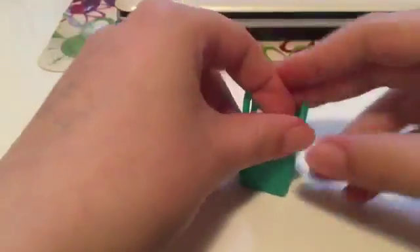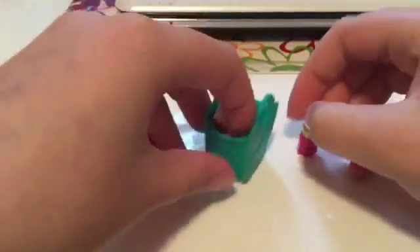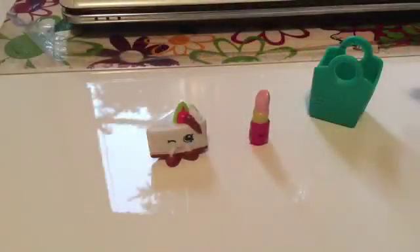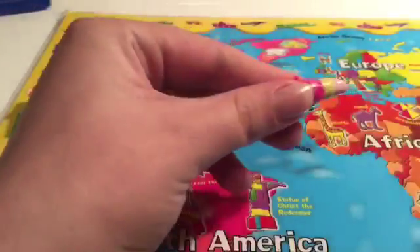Oh, what do we have here? It's Shopkins! Let's see what we got. We got Libby Lips and we've got someone else — a cake. I don't know his name, can you tell me in the comments? I'm gonna customize one of them. I actually want Libby Lips because I've got a double — they're both the same actually, so I'm just gonna customize her.